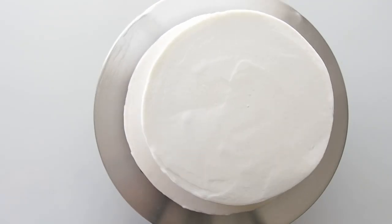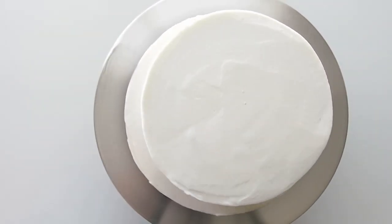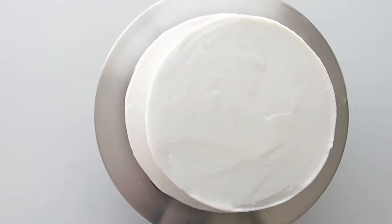First we're starting off with an 8 inch round cake, 5 inches in height, crumb coated and vinyl coated in a lemon buttercream.